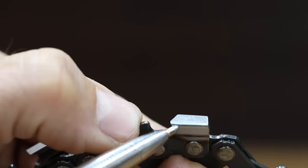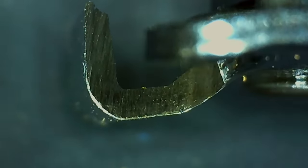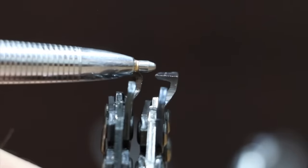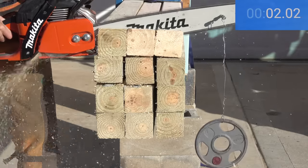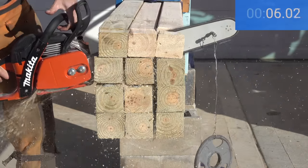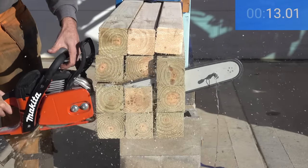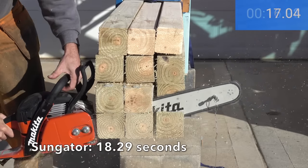Also at a price of $12.99 is the Sungator brand. The Sungator claims to use imported high-grade German steel. Unlike the Upstart, which is a full chisel, the Sungator uses a semi-chisel design. The Sungator is on the left and the Upstart is on the right — you can see the rounded top plate with the Sungator, while the Upstart has a 90-degree turn.